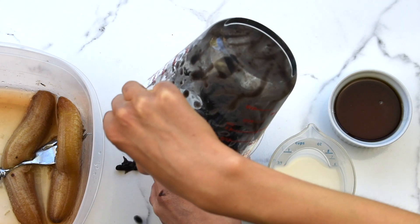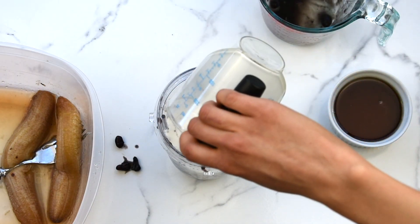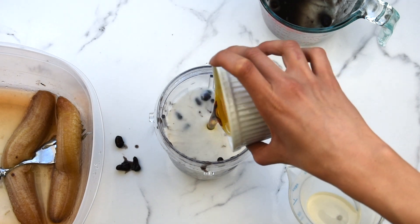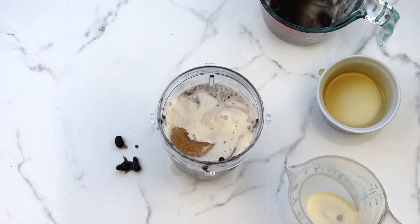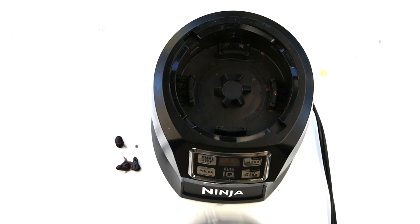To a blender, add cooked black beans, plant milk, maple syrup, and two ripe bananas, and blend until smooth.